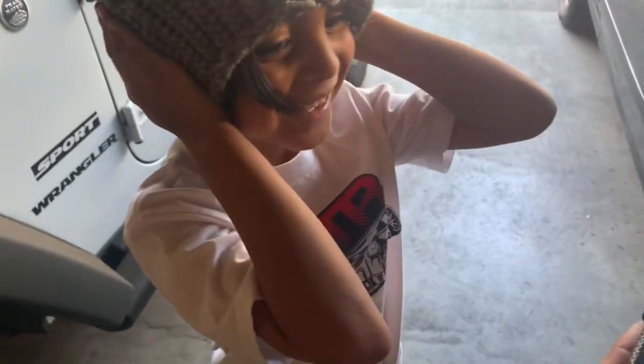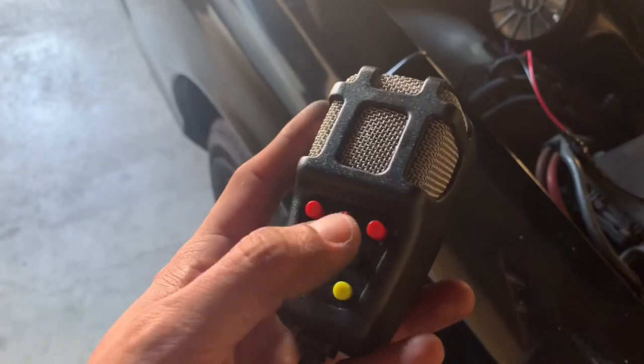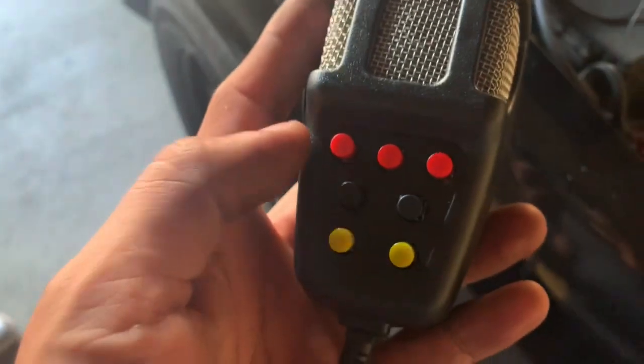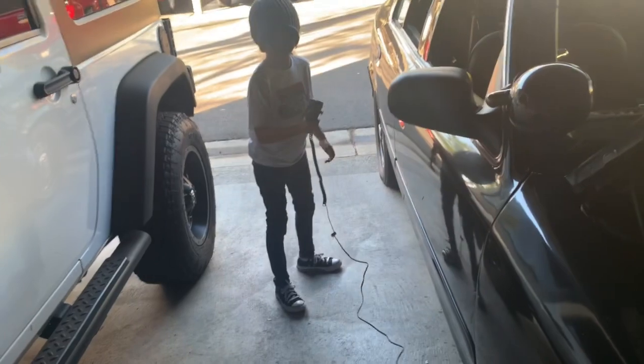You want to push the yellow one? I'll push it because it's really loud — you ready? Okay, the red one is for off. Now we know it works, so we'll just clean it up, put this inside, and see where we could put it.